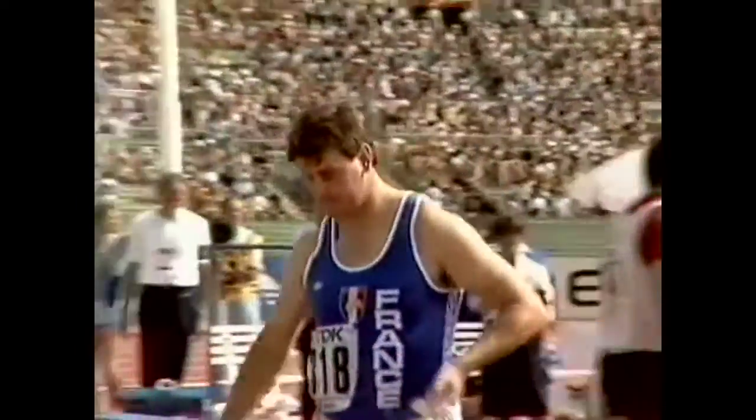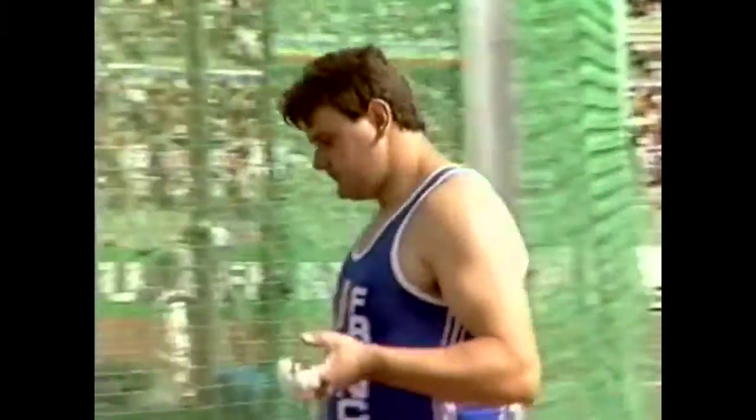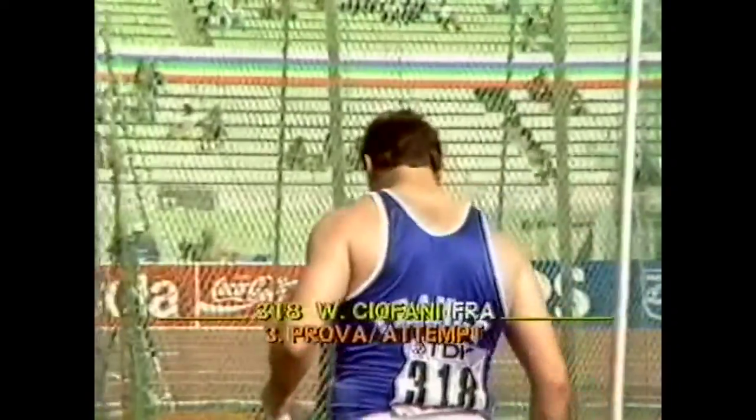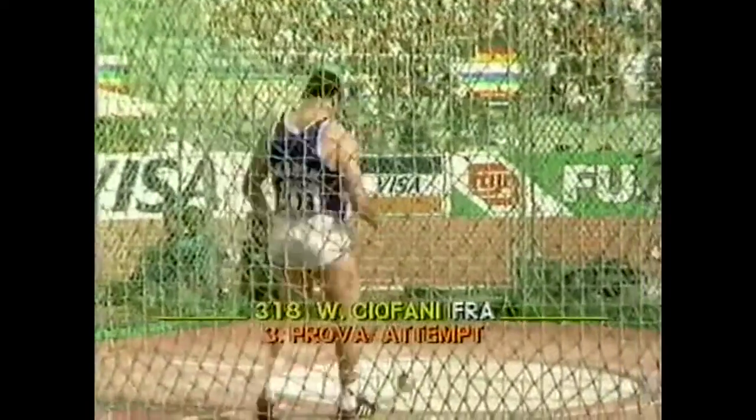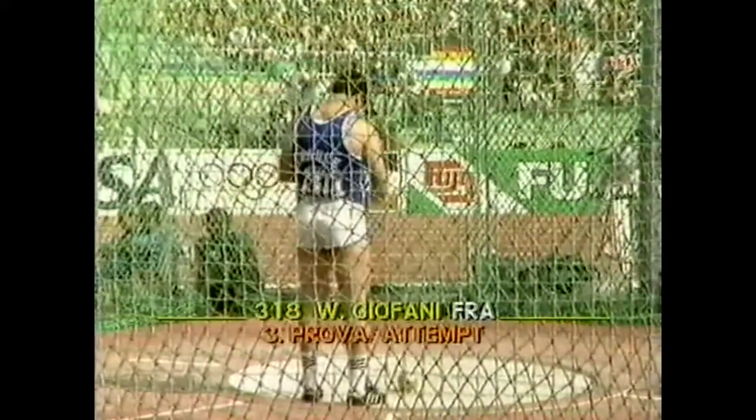Back in 1866, it was a wooden shafted hammer, and you had a run-up as well. And that was even more dangerous than today. Now it's piano wire, but very, very strong.